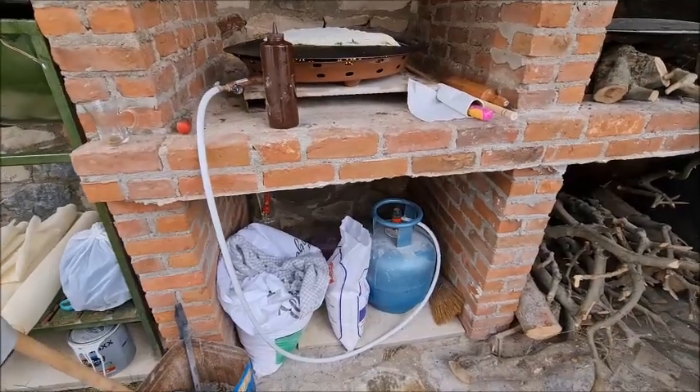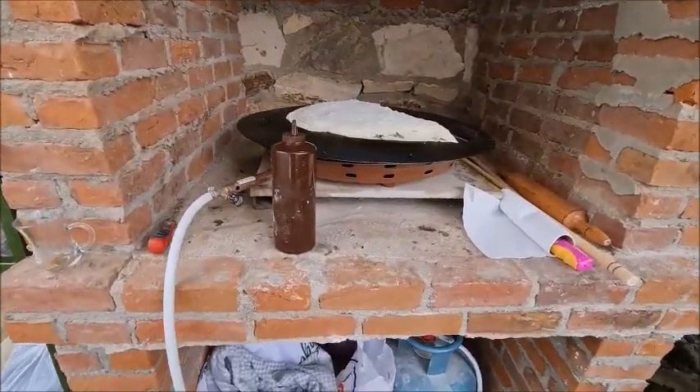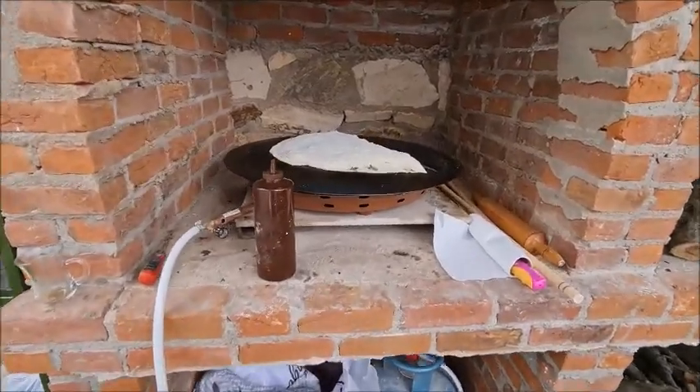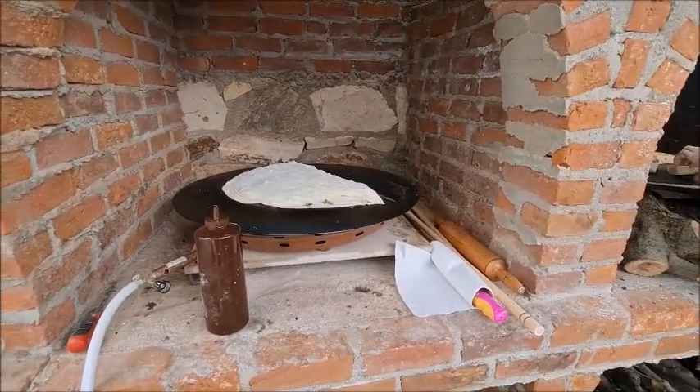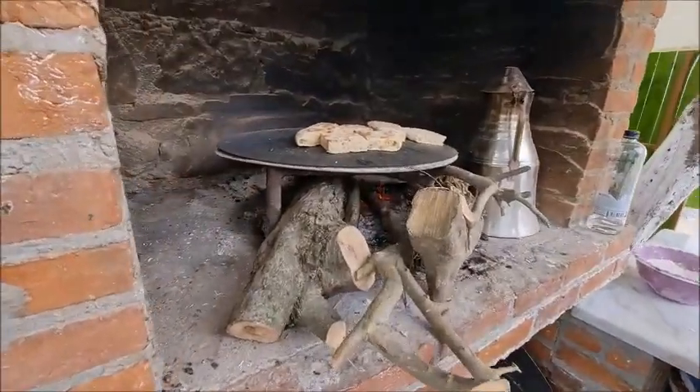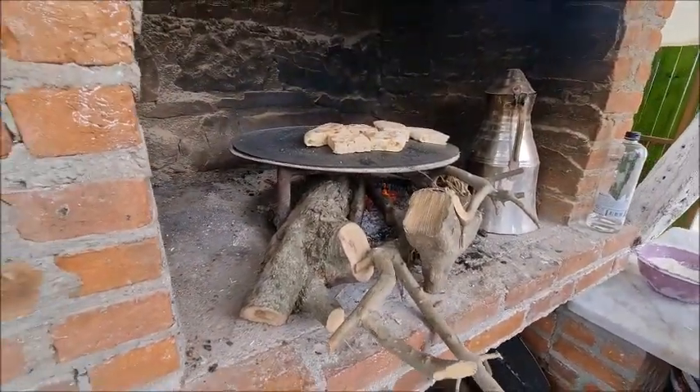We're using gas here for the cooking, and sometimes you get the natural wood fires — oh, like this one. Here is the natural wood fire. Good thing on that.